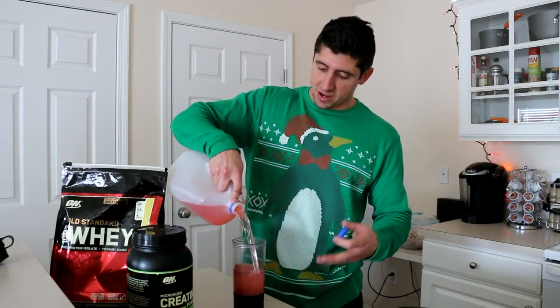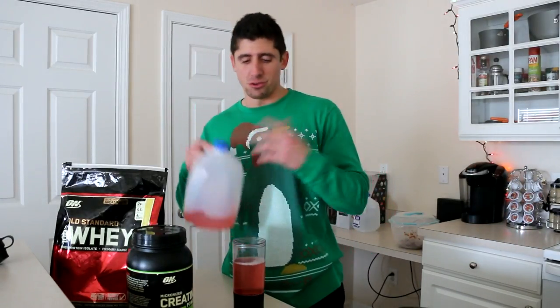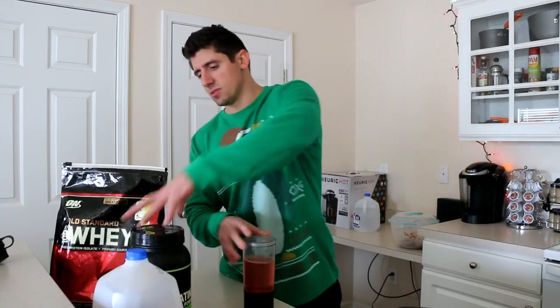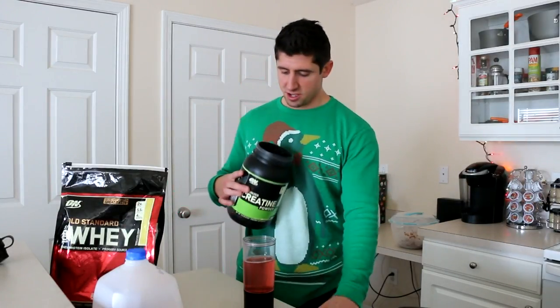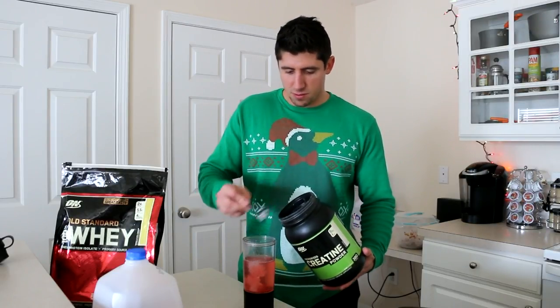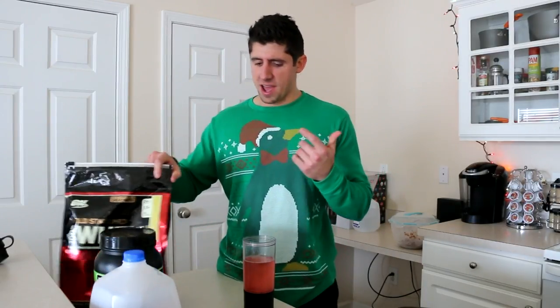I put my BCAAs right in there — I don't do the exact measurement, I do like 12 to 16 ounces of water. Then I'll do a scoop of creatine since I didn't take it before my workout, and then a scoop of whey protein.